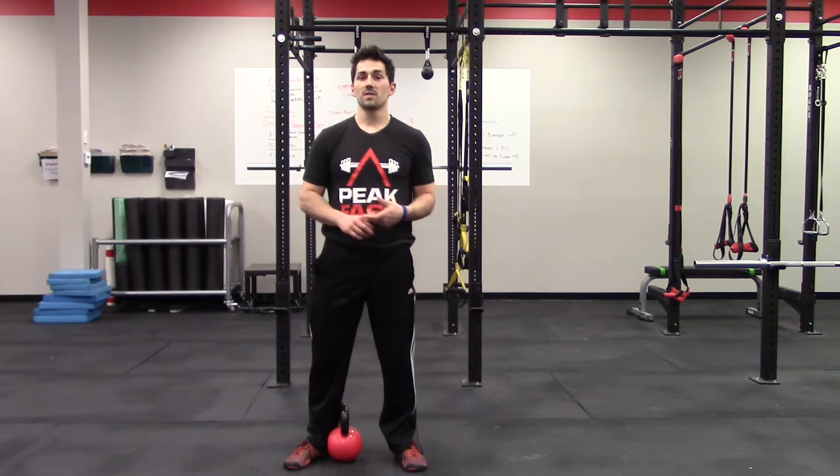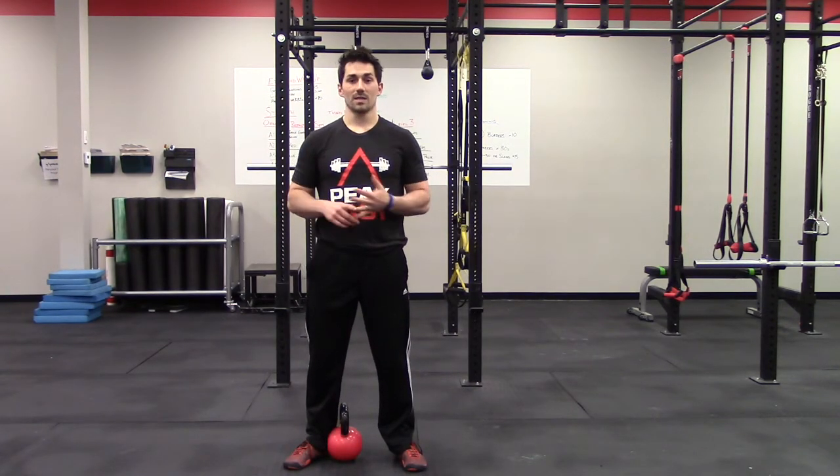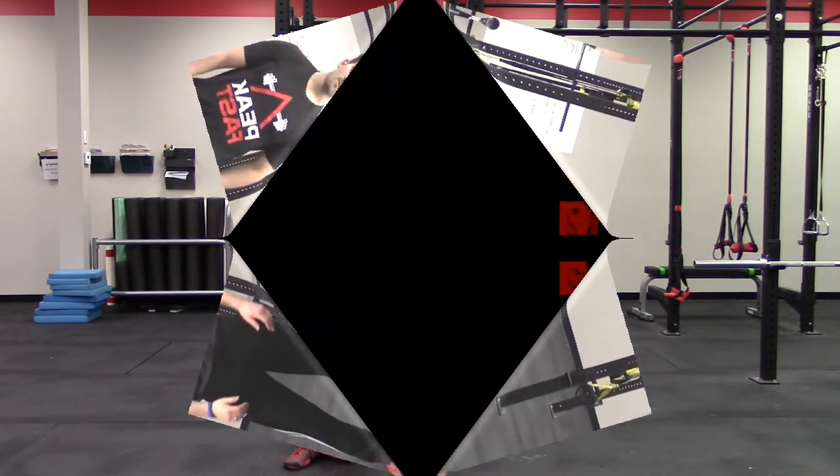So those four things — foot position, knee position, making sure you're sitting back, and watching the depth so that we don't go into that butt wink — are all important cues for building a better goblet squat. Make sure you really pay attention to all of these as you add it into your program, because it's going to really help make a difference.